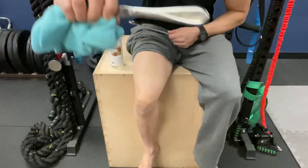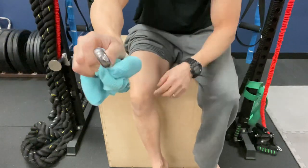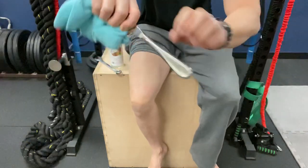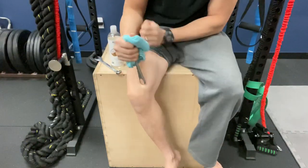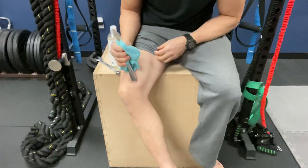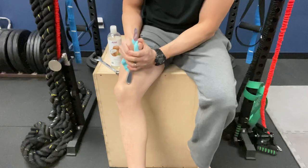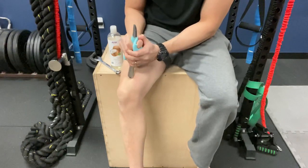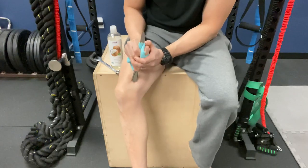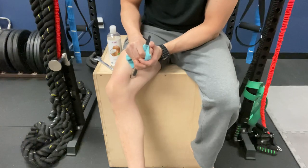If you want to get in even deeper, you can take the blunt end of the butter knife right here and get in like this — see, you can kind of get in using that blunt end even deeper into these areas. Again, make sure you use a lot of coconut oil, olive oil, or vegetable oil in through there.